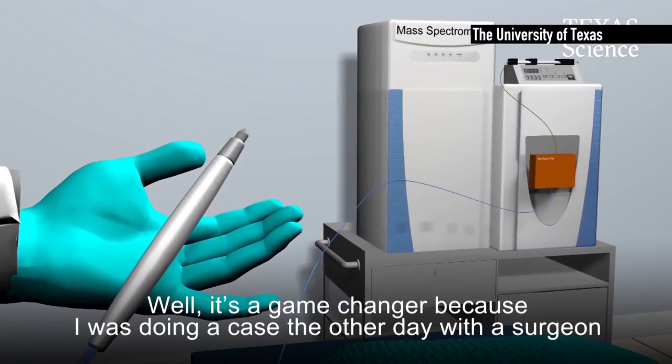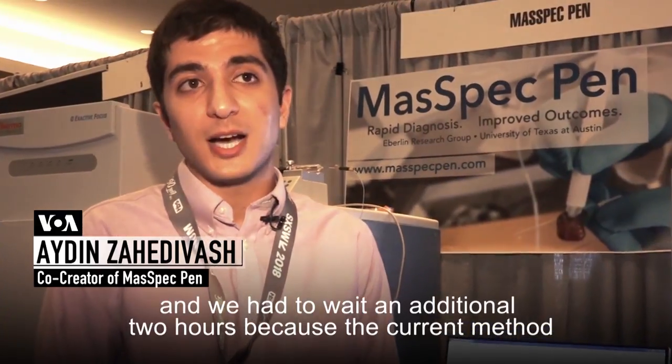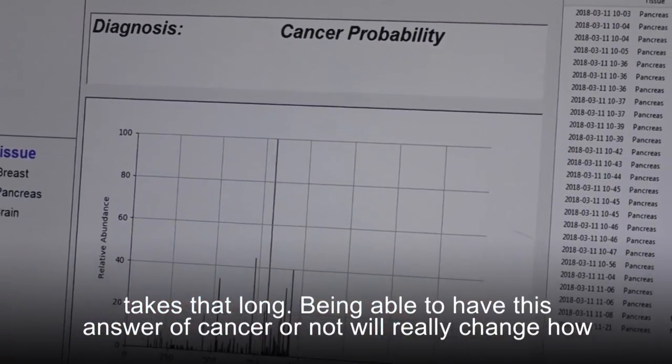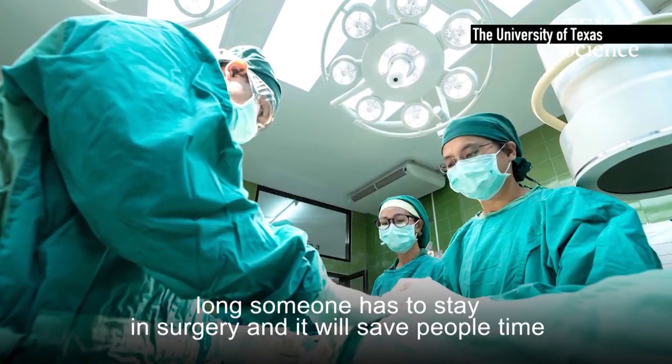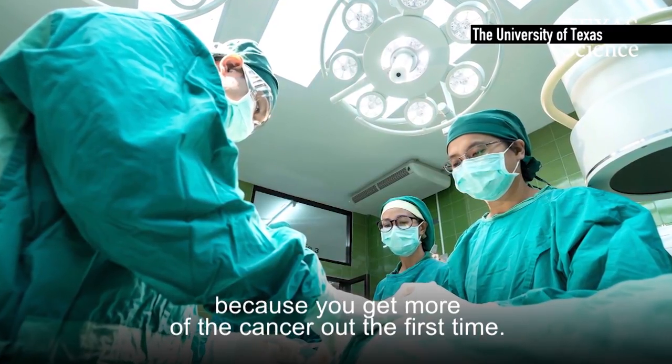It's a game changer because I was doing a case the other day with a surgeon and we had to wait an additional two hours because the current method takes that long. Being able to have this answer of cancer or not will really change how long someone has to stay in surgery, and it'll save people time because you get more of the cancer out the first time.